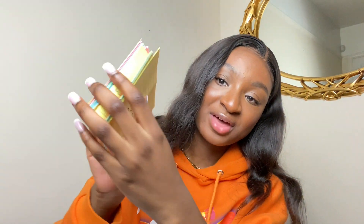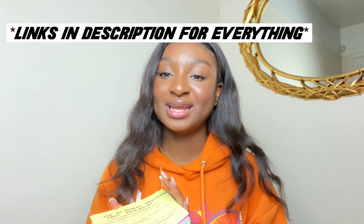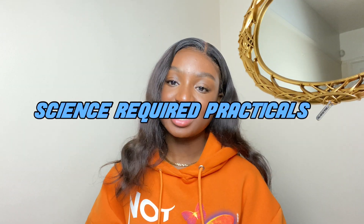I walked into WH Smith once and saw 50 flashcards for £3.79 — actually closer to £4. Thank goodness I didn't buy them because I went on Amazon and found 100 cards for £1.79. These are the cards I bought — they're really nice and colorful and a very good size. Everything I mentioned in this video will have a link in the description.